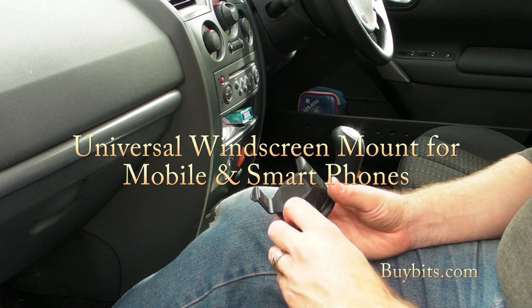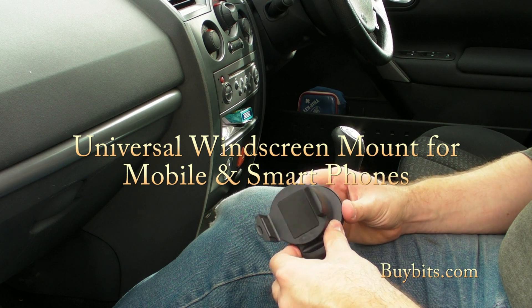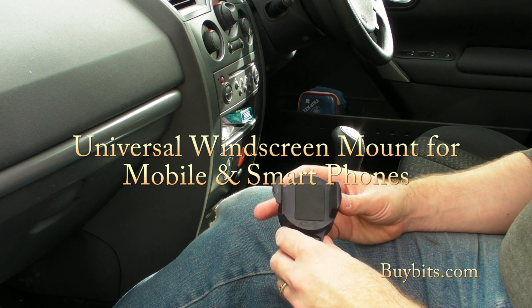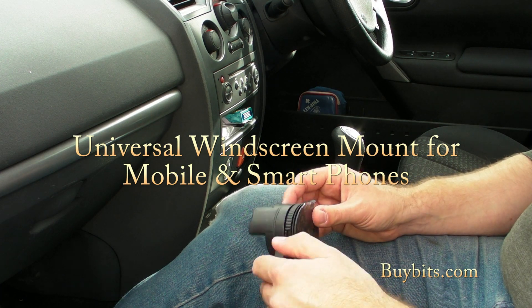Hey everybody, Mark from Bybitz here and this is our new windscreen mount, universal for smartphones and mobile phones. It's a really sleek, attractive design that will look very nice on your windscreen or on your dashboard.